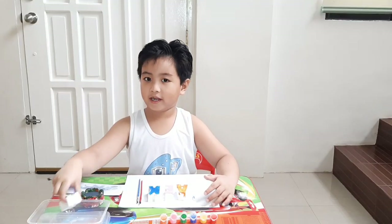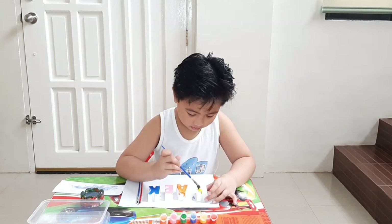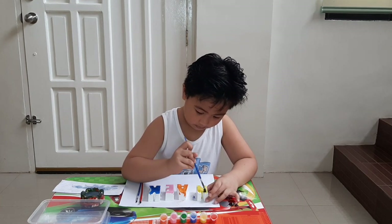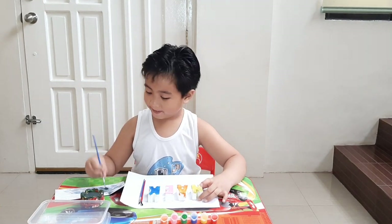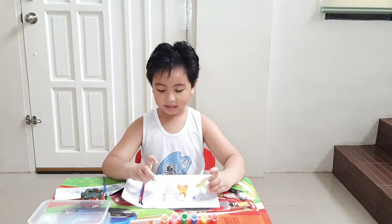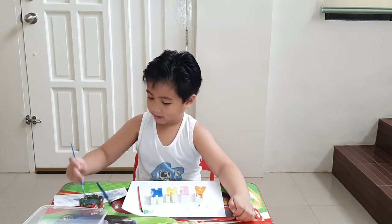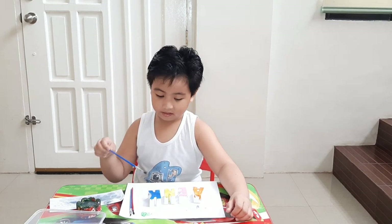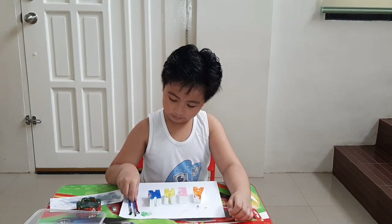So the next one is sand. Yay, I finished! Thank you, love, thank you. You want to see this? Okay, now let's paint some wax. I'll do the smaller one.